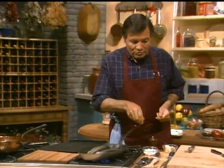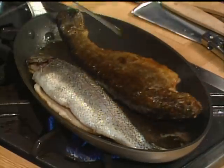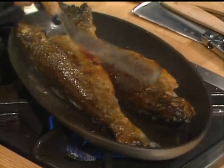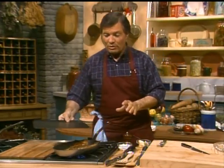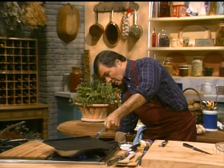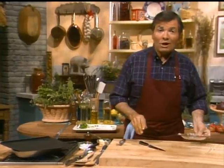Now let's look at our trout. I think they are about cooked on one side, so I can flip them over. You can see they are beautifully browned. I can cover them for a couple of minutes and lower the heat — that puts some moisture in there and they steam and brown at the same time. During that time, we're going to do the garnish.